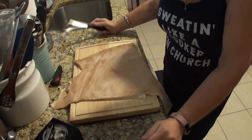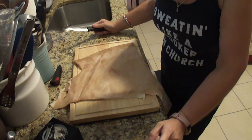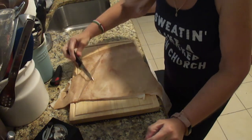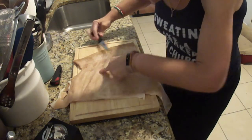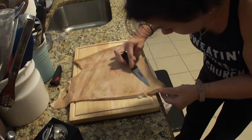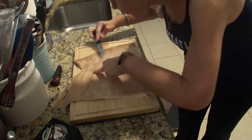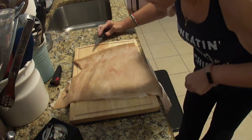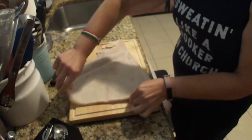First thing — look for imperfections. Sometimes you can find nipples on these, I'm not kidding. So take a look; if you've got any, you're going to want to cut them off. Do a little heavy-duty shaving if you need to get the nippies off. I don't see anything scary — I think we're good. Flip it over.